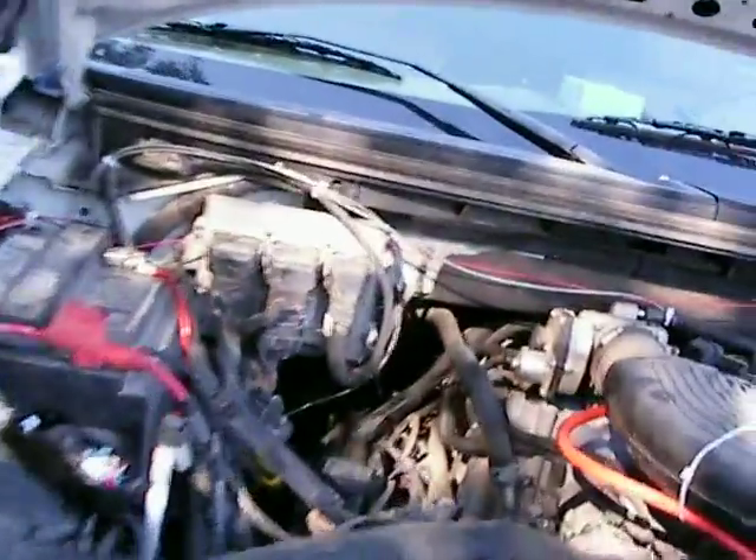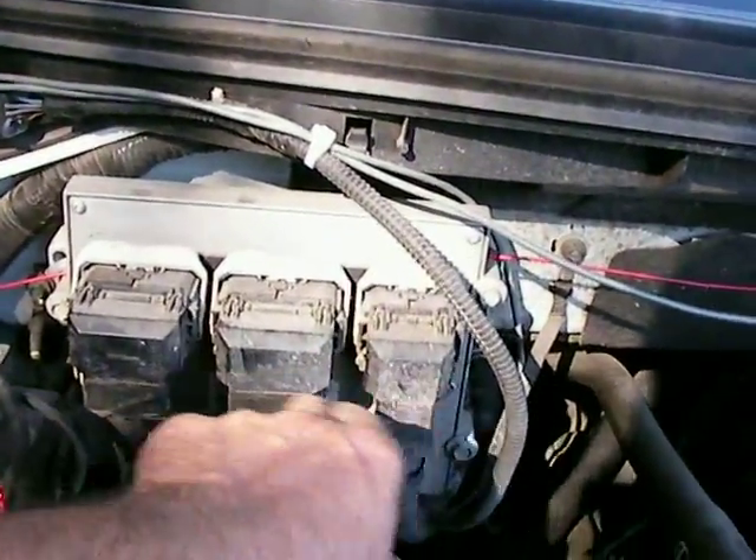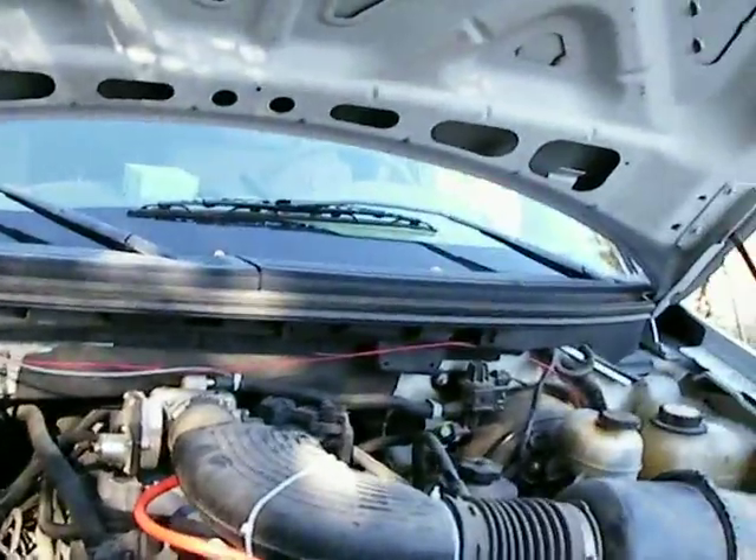Just get ready. You might want to get the wiring diagram and find out where the wire is and just splice in here. The driver's side is cake — you're not going to have any problems getting to that one.